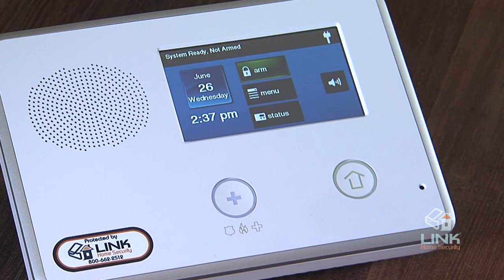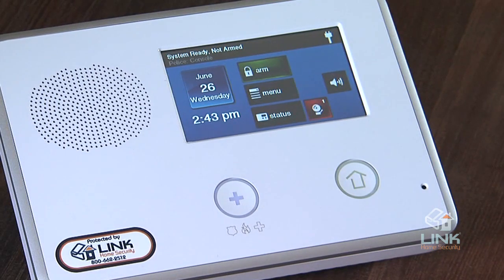Here is the security screen. It shows the system status and offers three buttons for arm, menu, and status. The silent control button and the time and date are also displayed. If messages, alarm, or trouble alerts are pending, the security screen will display buttons indicating the number of pending messages or issues as shown here.